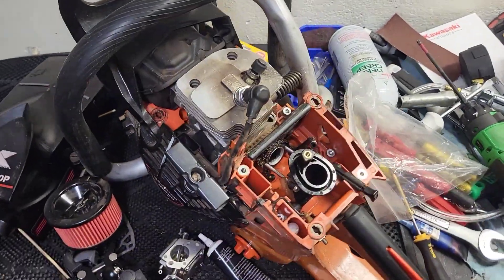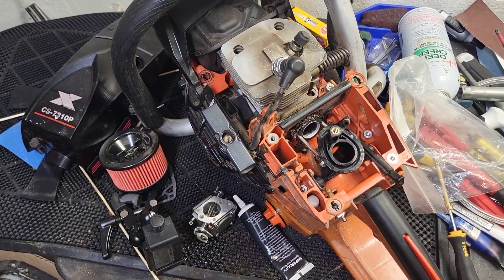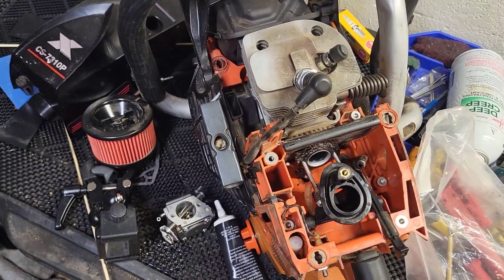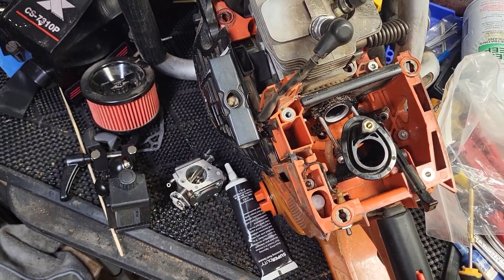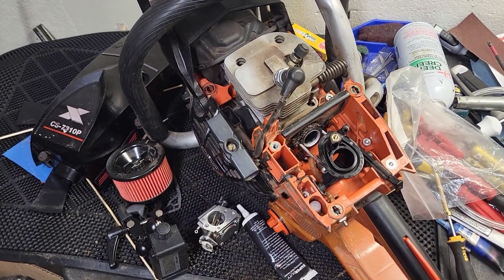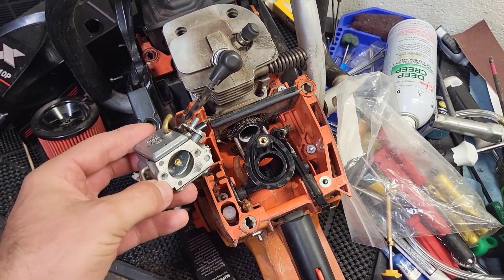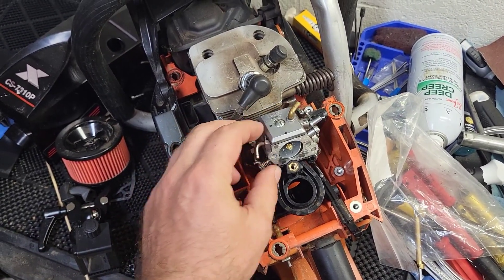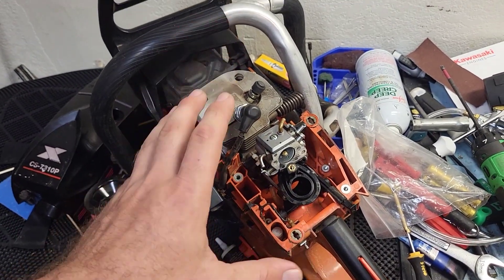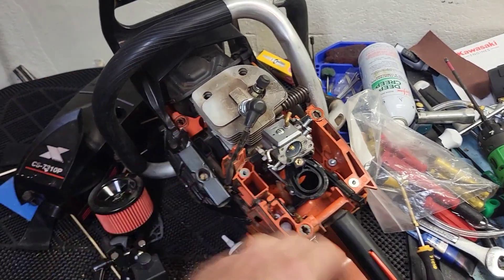I did come to the conclusion that this was a carburetor issue, but I never really explained how I came to that conclusion and I didn't do any good diagnostic videos. All my videos are kind of like a dumpster fire anyway — just thrown together — but trying to determine whether this was a vacuum leak or a carb issue: the saw would run, it would get hot, it'd go lean, and then it'd shut off.